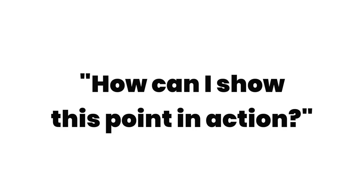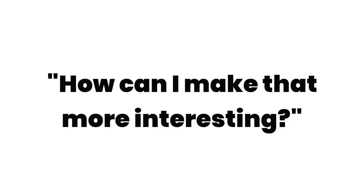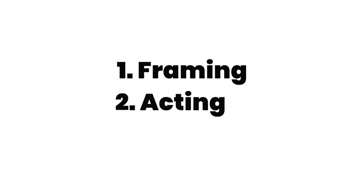Once you've decided on your section, we need to think about how you can use b-roll to make it work. The first question to ask yourself is: how can I show this point in action? In our demo, the obvious thing is to show someone picking up a camera and trying to film with it. The next question is: how can I make that even more interesting? The way you frame the shot, how the scenario is acted out, and the tone of the narrative all play a part.